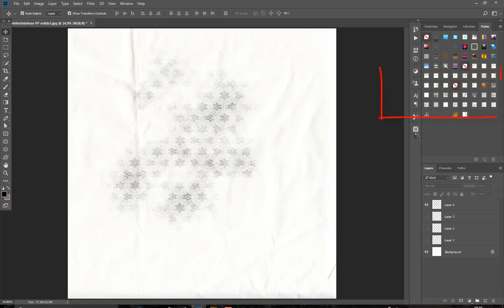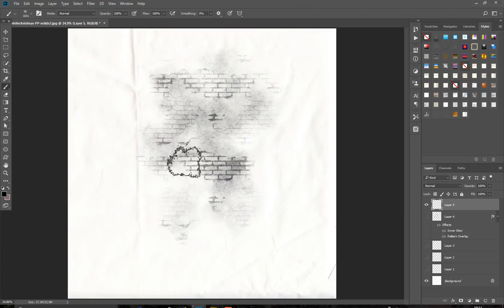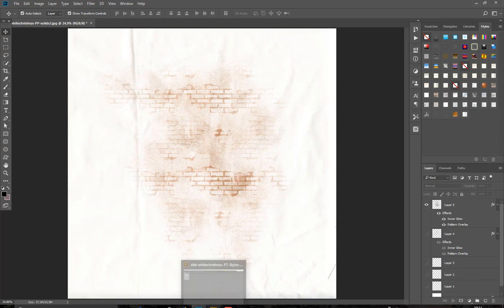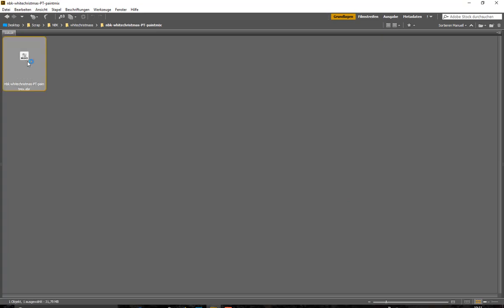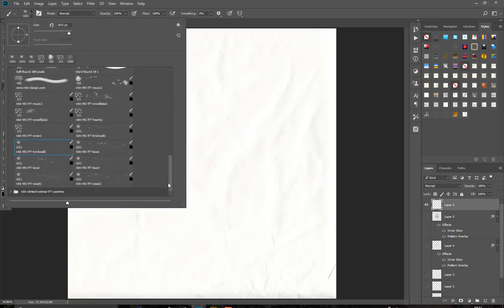Here they are, and for example if we apply a style on some of the brushes — let's try another brush, for example this one. This is the wall, and now we can apply a style and we have a red wall. These are the brushes and styles. And we have this paint mix — let's load these brushes, go to your brush tool, make a new layer, and let's have a look at the paint mix brushes.